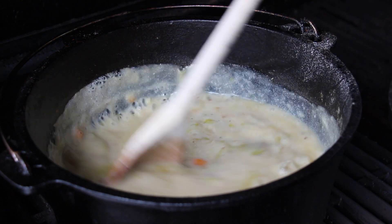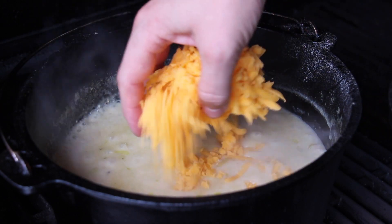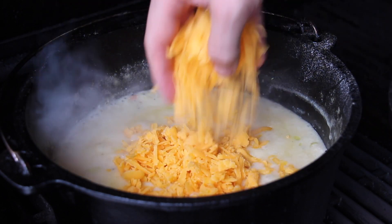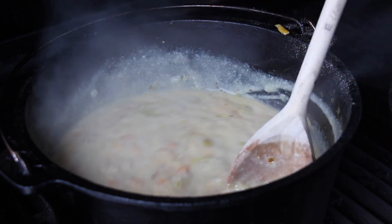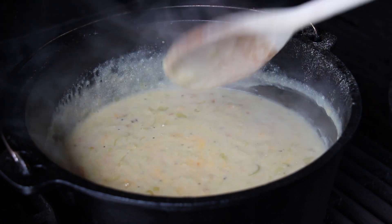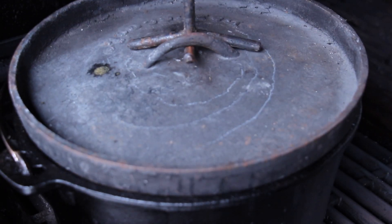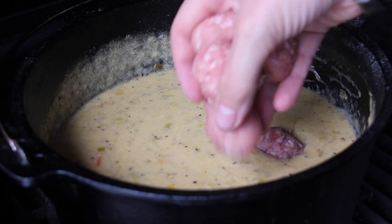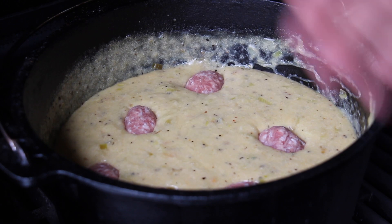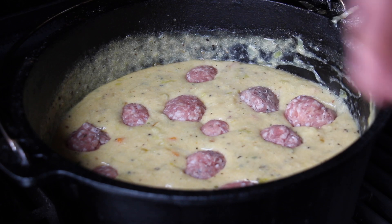Now we start with the cheddar cheese — add the cheddar cheese and let it simmer for 10 more minutes. After the 10 minutes, add the meatballs, close the lid again for another 10 minutes, and then we are ready to serve.